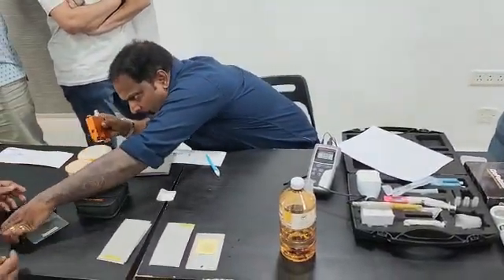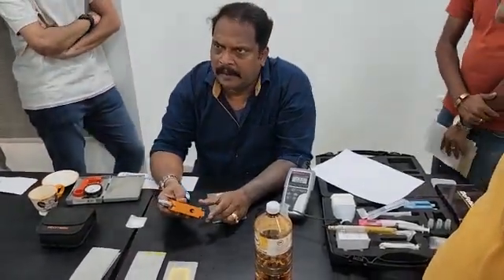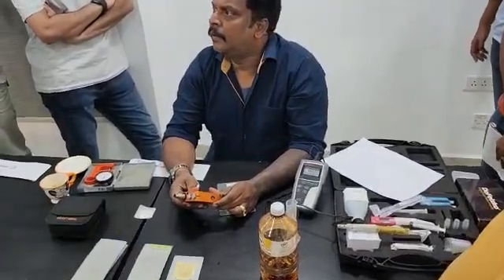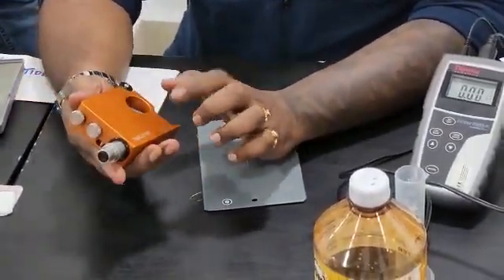You should know the instrument manufacturer name. This is the Elcomater — we have a tube gauge also. For Prozio, we are going to use the Elcomater gauge.